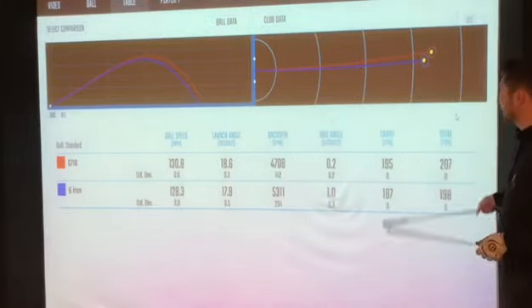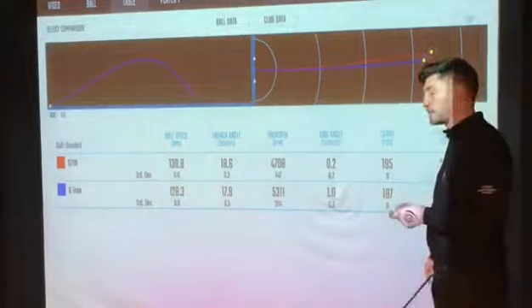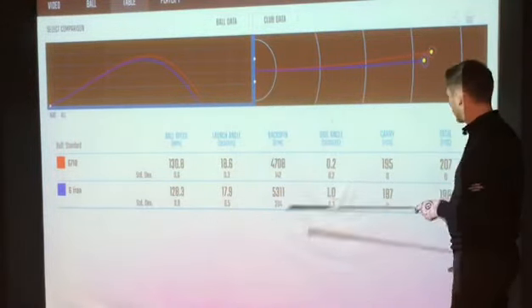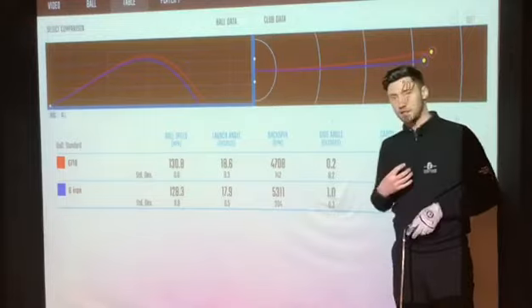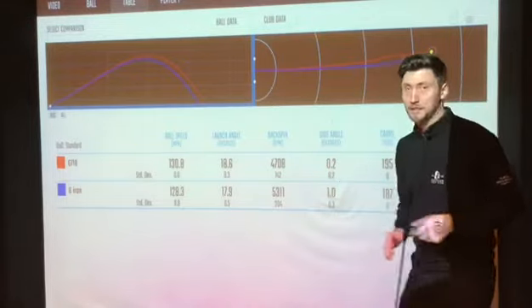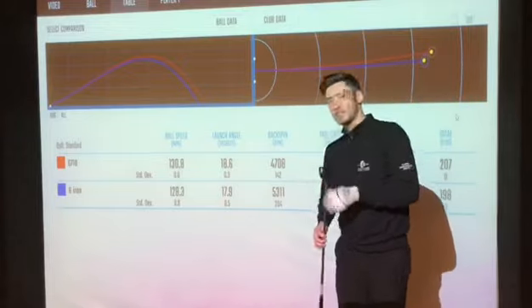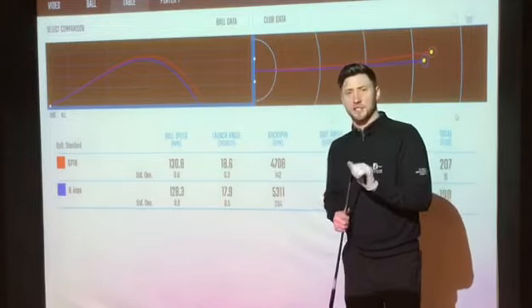We see an actual increase of eight yards difference in total distance: 195 carry for the G710 7-iron, and 187 carry for my own 6-iron, which is exactly where I'd expect it to be for my 6-iron at the moment. My thoughts are this club does exactly what it says on the tin.